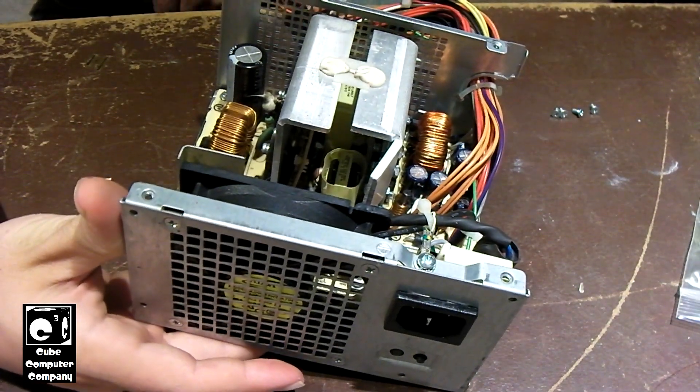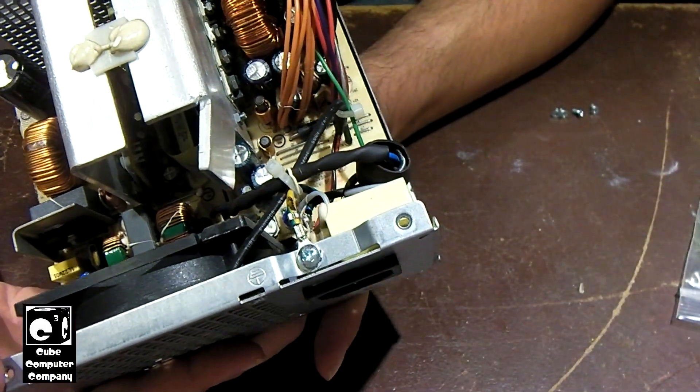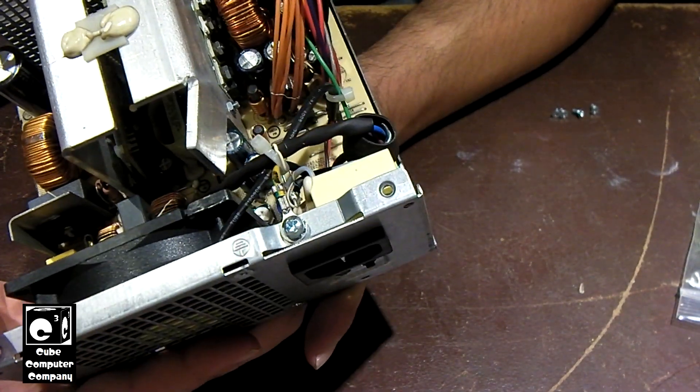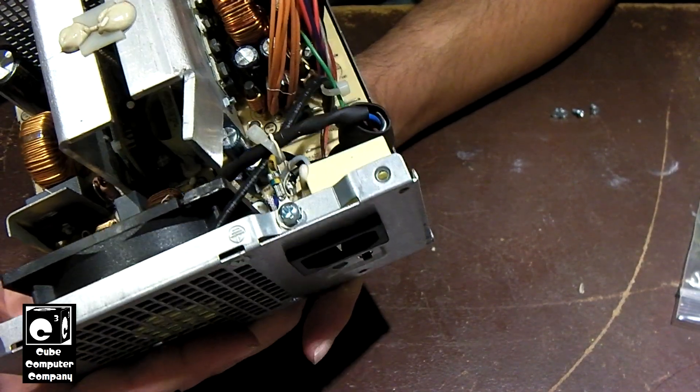I'll put the cover back on this one and upload this to YouTube. If any of you guys have ever worked on one of these particular units and you know what's wrong with them — what causes them to not turn on — feel free to leave me a comment. Let me know what's going on. If it's something simple, like if this is just changing out a simple component, that'd be great.